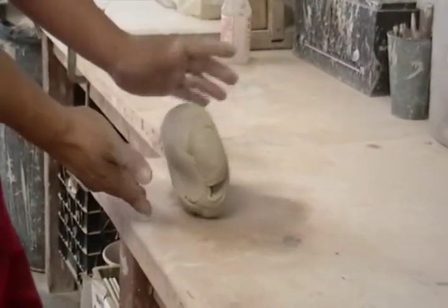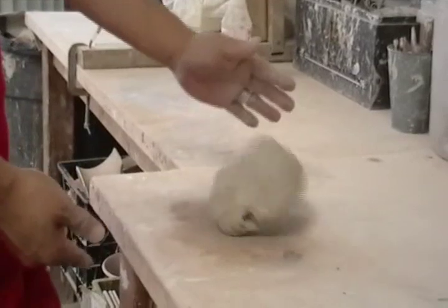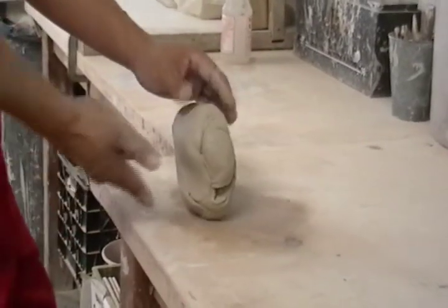Roll it up towards you, roll it up high enough so that it falls forward, not backwards. So you want to bring it up high so you roll forward.